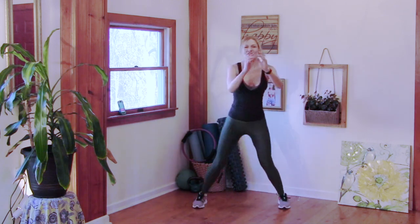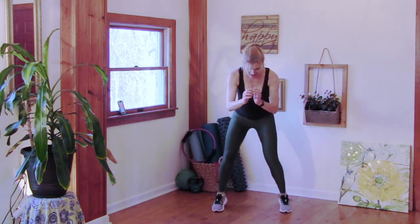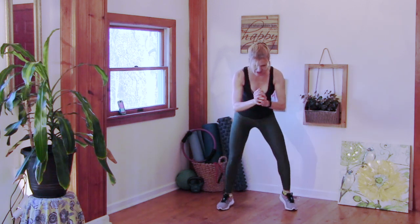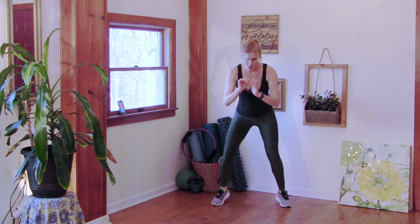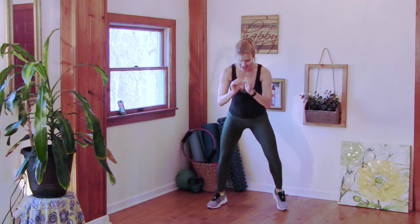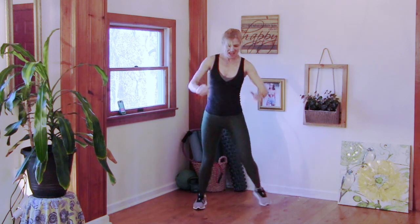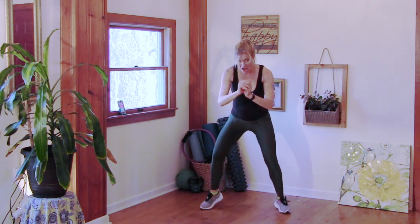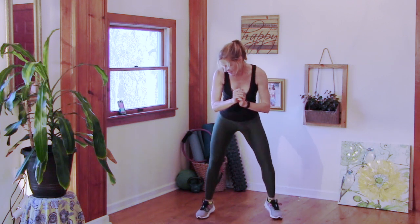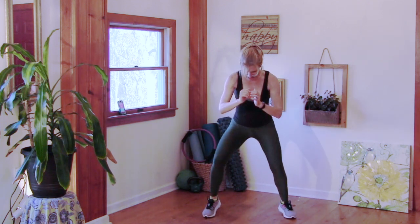Next up: fast feet. Take it down. Feel it — there you go. Watch it. Step done. Ten feet. Drop it. Step touch.